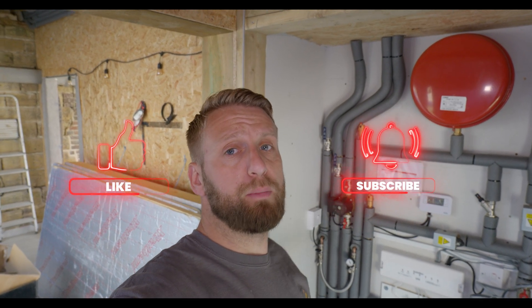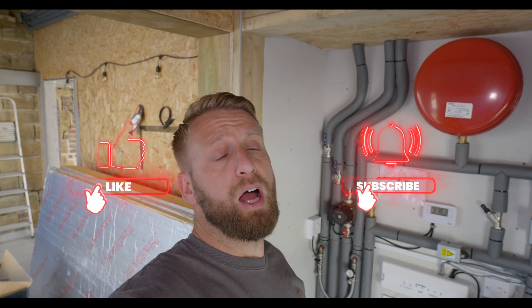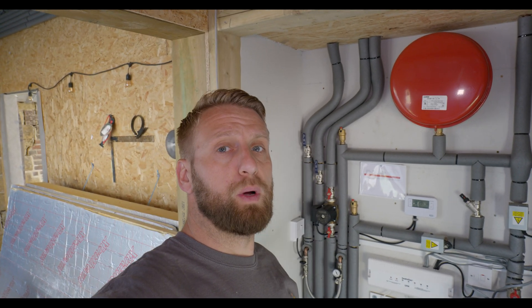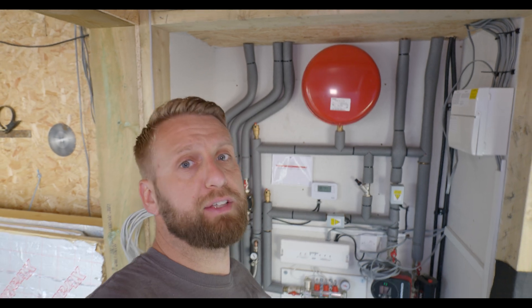Hi guys, welcome back to the channel, thanks for tuning in. This is the last part in the ground source heating job that we're on. In today's video we're going to be commissioning the underfloor heating, installing the shower replacement for the digital shower that we removed, and making sure everything is operational. We've had a couple of problems switching over to mains pressure, so we've got to replace a ball valve in the toilet.